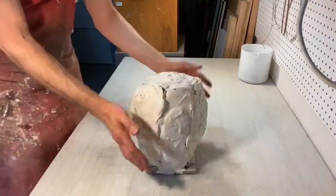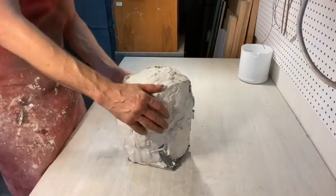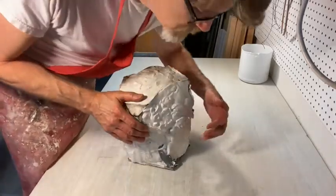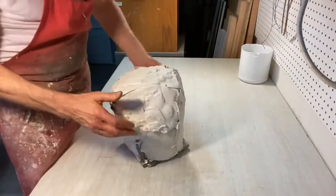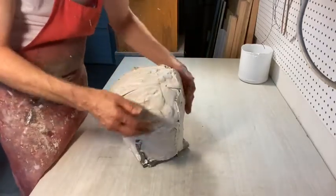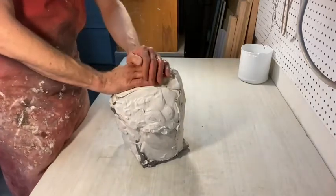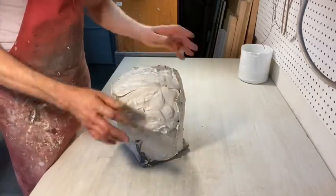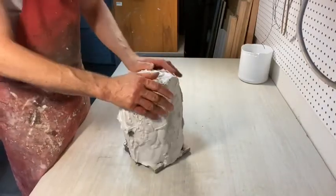Once you have every piece of your mold made — I think this ended up being one, two, three... I lost track. One, two, three, four, five, six — I ended up with six pieces. Because I have weird hair, I had to go with the weird hair; couldn't make myself bald.